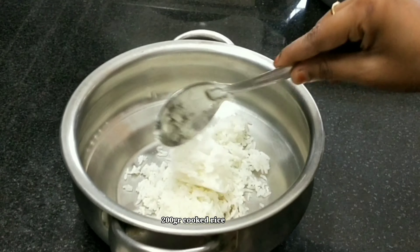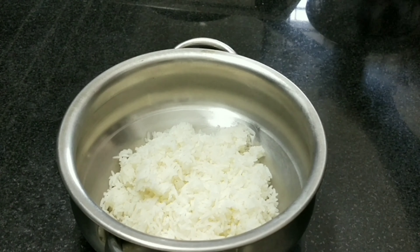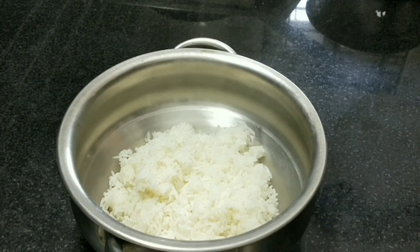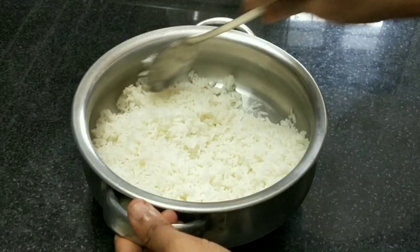We will add 200 grams of rice. We will make the rice for a long time. We will cook it in a little bit. We will add 1 tbsp of oil.